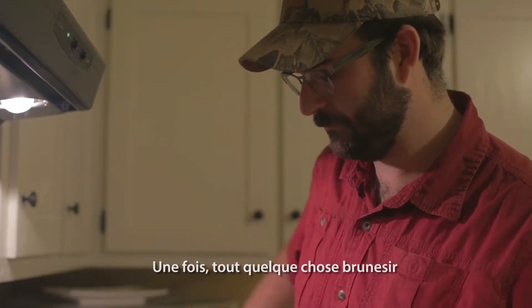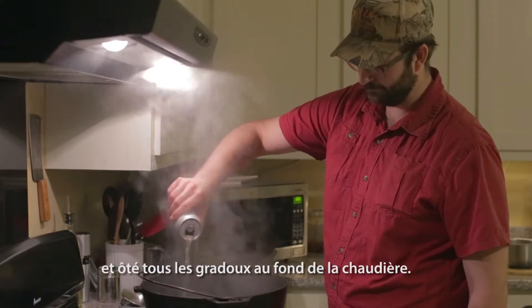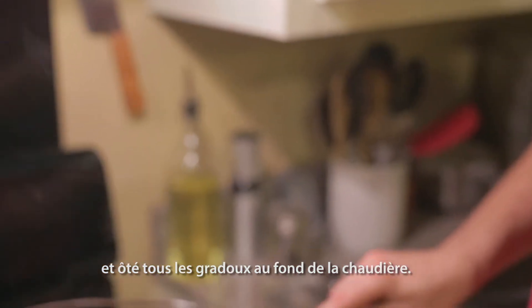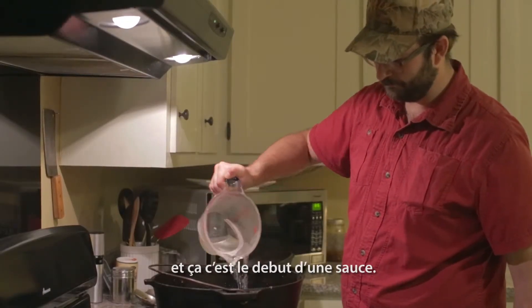Once that browns for a while, in this instance I use some beer — but something to deglaze, to pull all that fond off the bottom of the pot. Then I add about a few cups of water, and that is the beginning of a gravy.